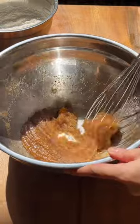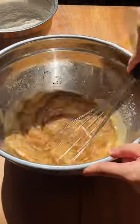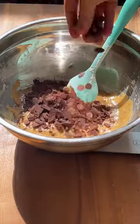Mix until well combined, then add your egg. Once fully incorporated, gently fold in the dry ingredients, followed by the chocolate.